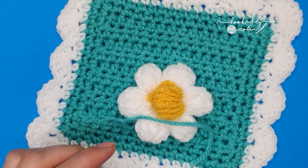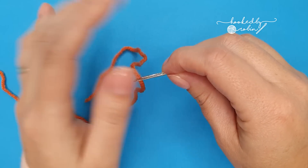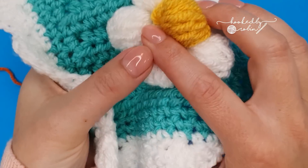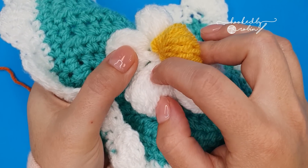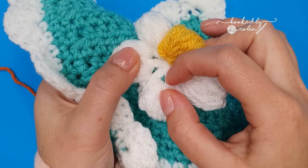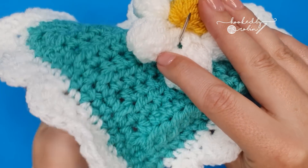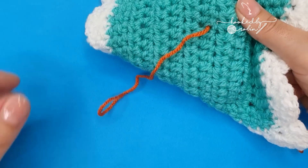For this demonstration, so you can see what I'm doing, I'm going to use a nice contrasting color — but please use the same yarn as your blanket. Thread up your needle and decide where you want your daisy to go. Sew from the back through to the front. Where I'm sewing is in the little tiny gaps between the half double crochet stitches of the flower — the chain one spaces between the half double crochets. Bring your needle from the back up through those little bars of the flower, and leave a tail at the back of your work.